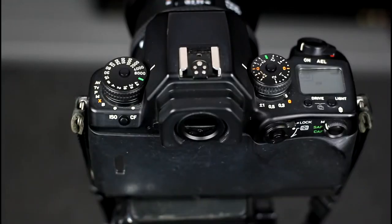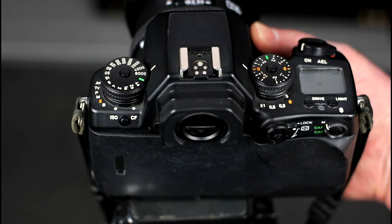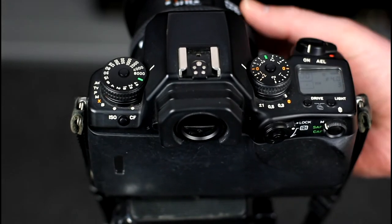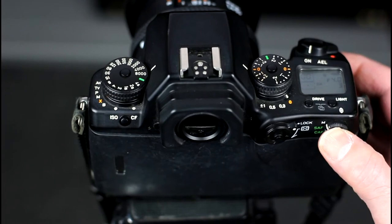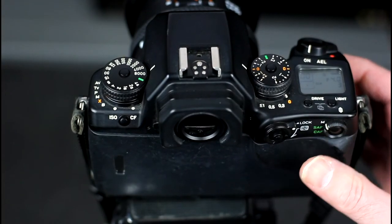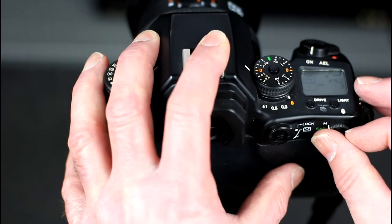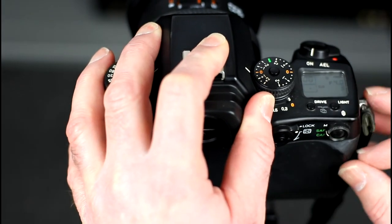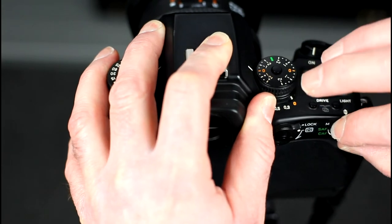The camera supports single shot focusing, continuous focusing, and manual focus, selected using the focus dial on the back. In manual focus mode the camera is focused by manually turning the lens focusing ring, or by using the focus button on the back to perform a single shot autofocus, after which the camera remains focused on that point. This is handy if you wish to focus at a point and take multiple shots, or take a shot after a delay, as it saves having to hold down a button to maintain focus lock.